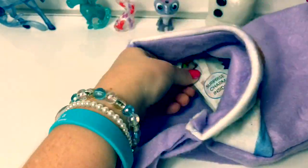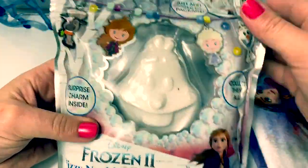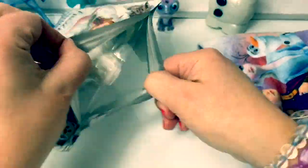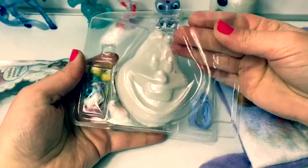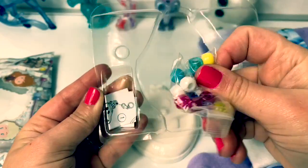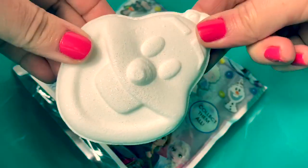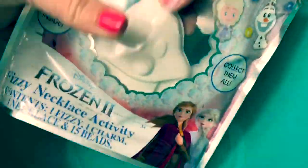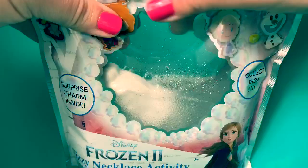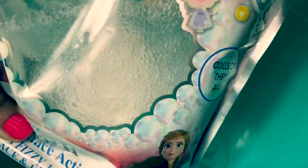Let's see what else is inside the bag. This is a Frozen 2 fizzy necklace activity — it looks like Olaf. So cool! It says just add water to the package. Afterwards, we can make a necklace. Here we have the necklace and beads, and here are the instructions. Let's take the plastic off of Olaf — this fizzy is sparkly, I love it. We put it inside the package, then we add water. It's all fizzy inside — look at the bubbles, so many bubbles! Do you hear the bubbles?